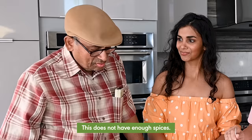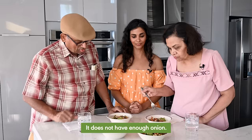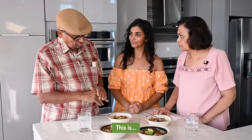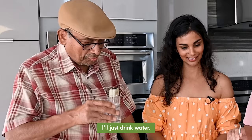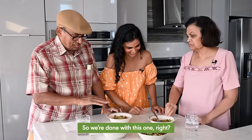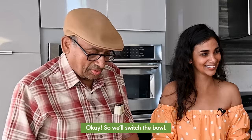Bowl number one: this does not have enough spices, does not have enough onion, not enough chili. This is so-so. Thoughts? It's okay. So we switch the bowl.